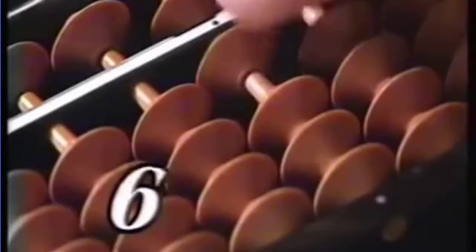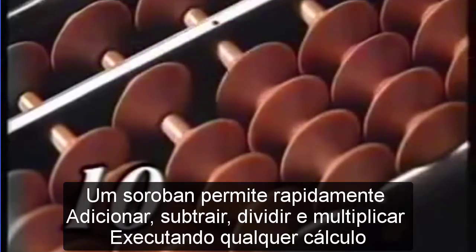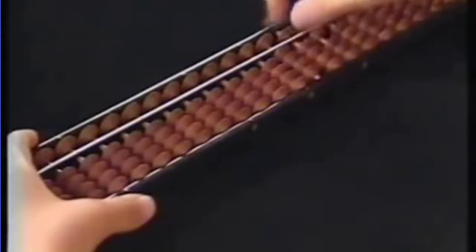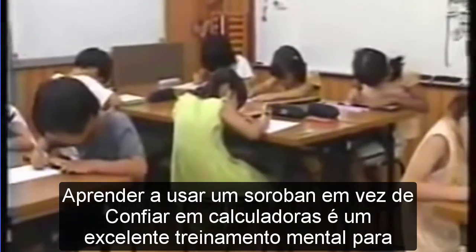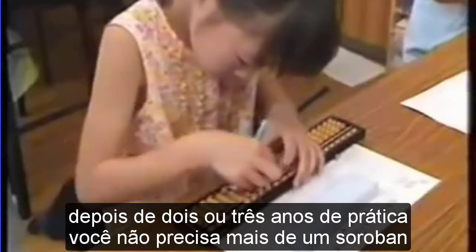A soroban lets you quickly add, subtract, divide, multiply, and perform very large calculations. Learning to use a soroban instead of relying on electric calculators is excellent mental training for children. After two or three years of practice, you no longer need an actual soroban — you can use a mental image to do calculations completely in your head.